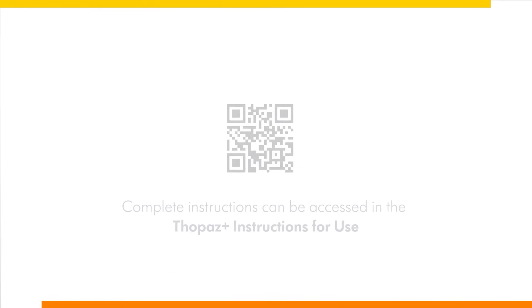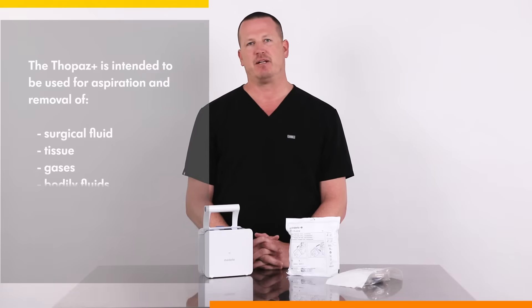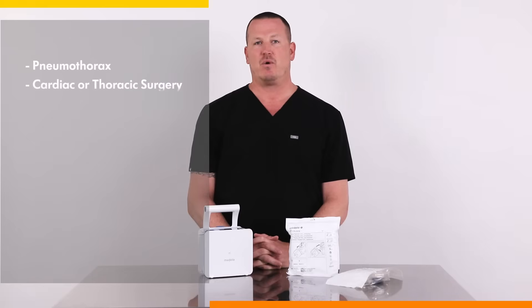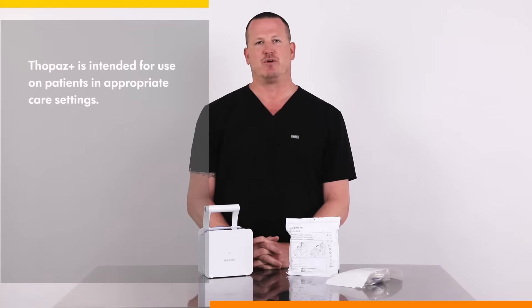The Topaz Plus is intended to be used for aspiration and removal of surgical fluid, tissue, gases, bodily fluid, and infectious materials. It is indicated for all situations where chest drains are applied, especially thoracic drainage in the pleural and mediastinal cavity in situations such as pneumothorax, cardiac or thoracic surgery, thorax injury, pleural effusion, pleural empyema, or other related conditions. Topaz Plus is intended for use on patients in appropriate care settings. There are no known contraindications.